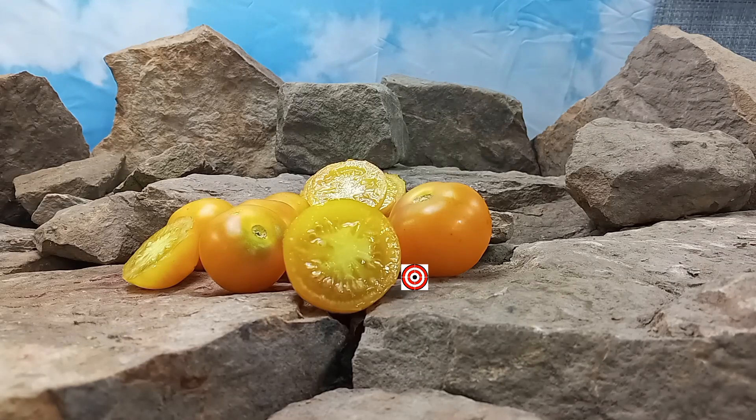Hello everyone, this is Sean from Bounty Hunter Seeds, and today we are going to review the Lemon Lean Tomato. If you like our content, please like, tag, share, follow, and most of all subscribe — it helps us out a lot. Also, come be a part of our Facebook group, Heirloom Tomatoes Bounty Hunter Seeds.